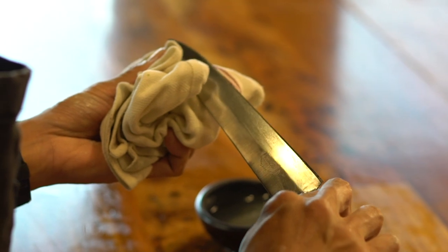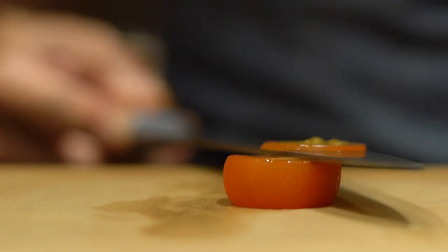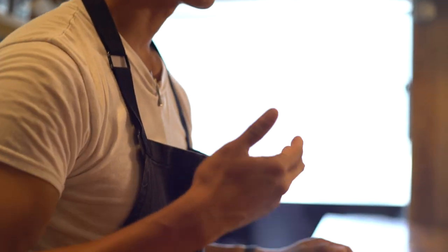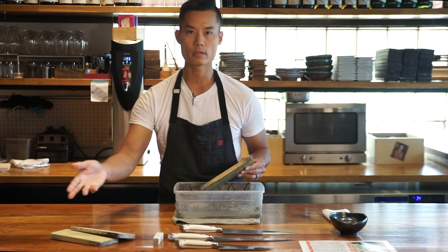A sharper knife makes it a lot safer for you to work in the kitchen because you don't have to apply as much pressure each time you cut. Today we're going to be using a 1,000/3,000 split, a 6,000, and a 12,000.